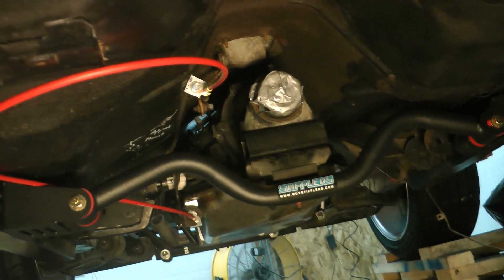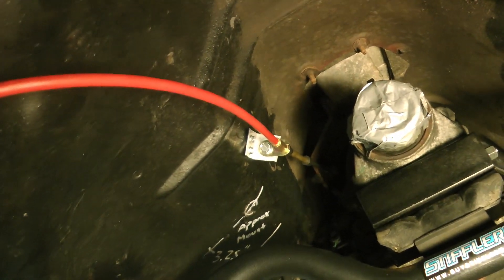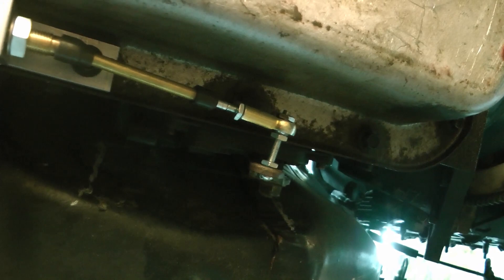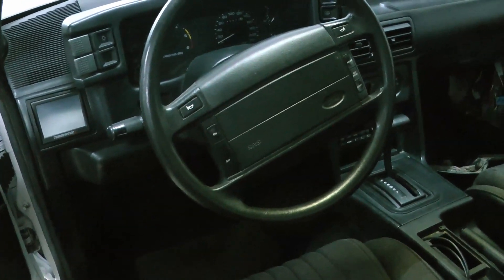You can see here the shifter cable bolts right through the stock arm location — this used to be a linkage shifter. I had to make one custom bracket to hold the cable, and I still need to build a little standoff for the arm. Here's the finished product, it works great.